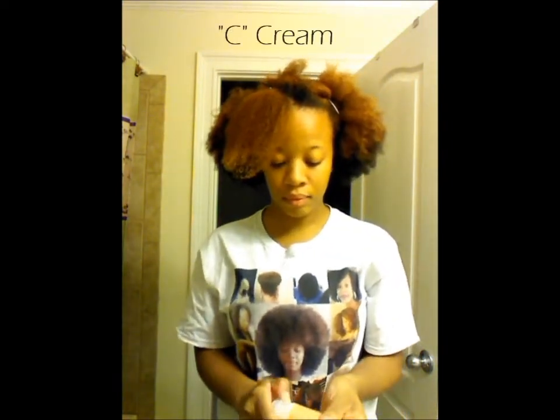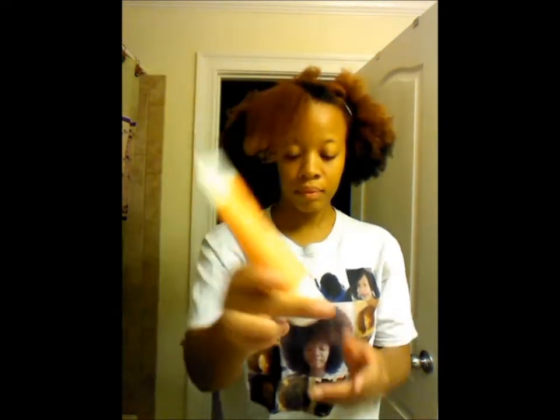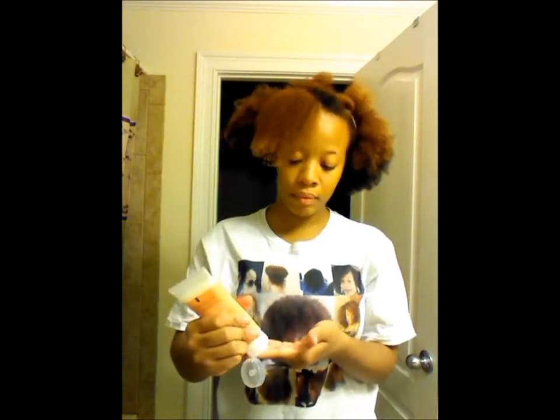Now as my C, I'm going to be applying Shea Moisture's Curl Enhancing Smoothie as my cream. I apply about a dime to a quarter sized amount to the section and smooth that through.